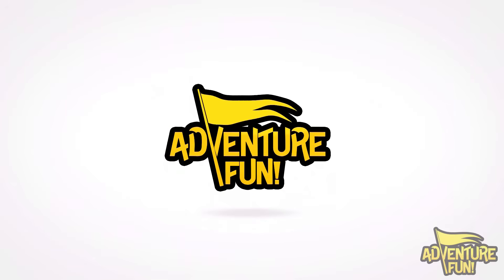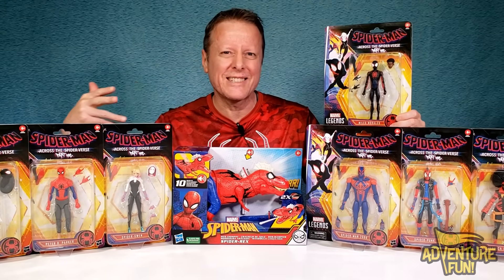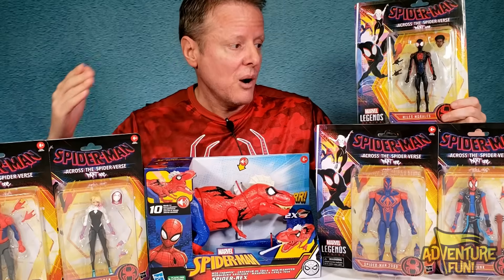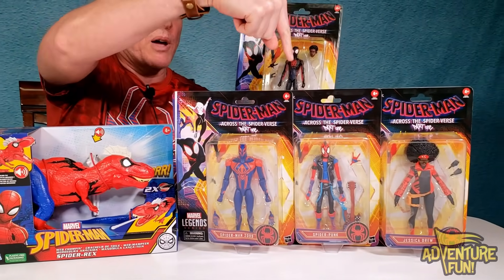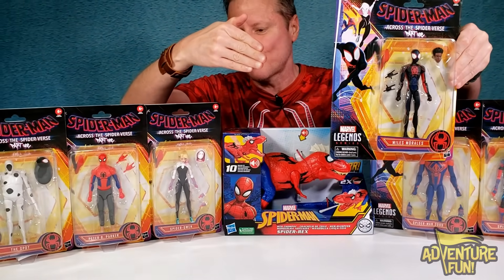Welcome to Adventure Fun. We collected them all here, at least in the Hasbro edition, of Spider-Man Across the Spider-Verse. We have the Magnificent Seven, plus an extra Spider-Rex. He's out spouting webs through his mouth — you gotta take a look at it. We got all of them, from Jessica Drew to Spider-Punk to Spider-Man 2099. And don't forget Miles Morales — he's the coolest part of the whole show.